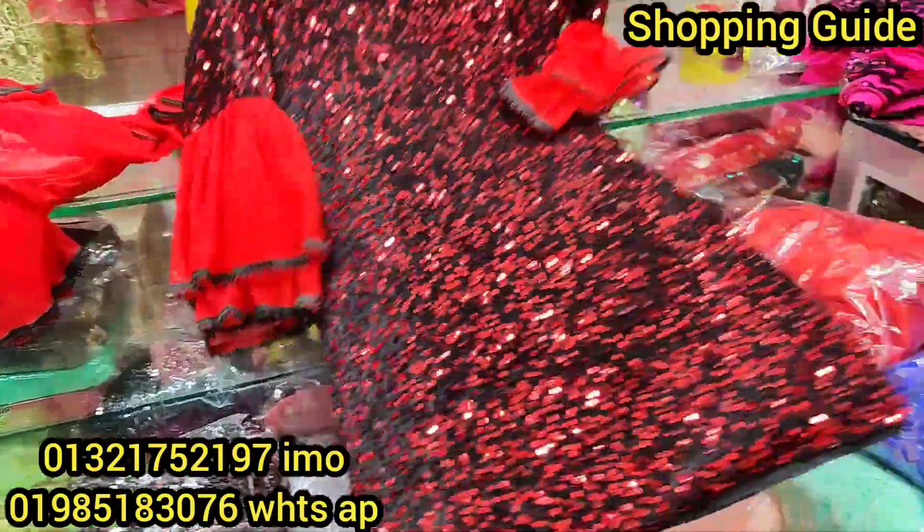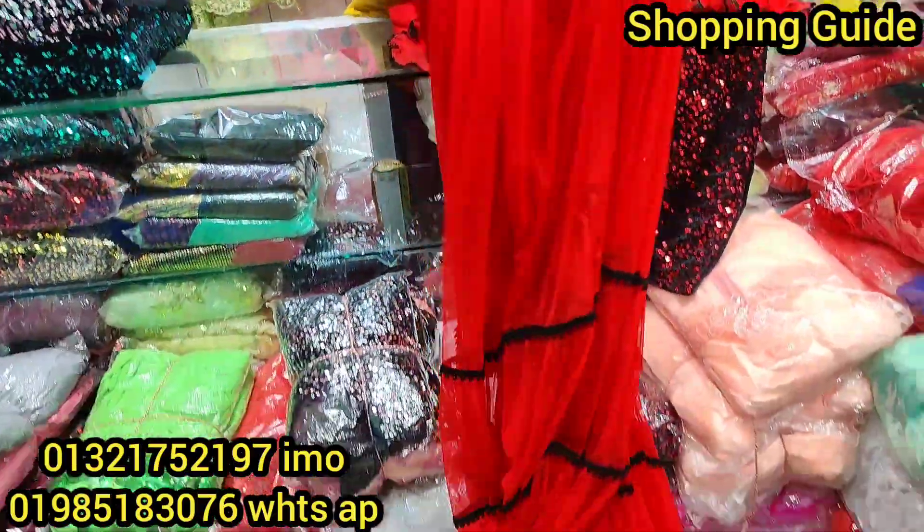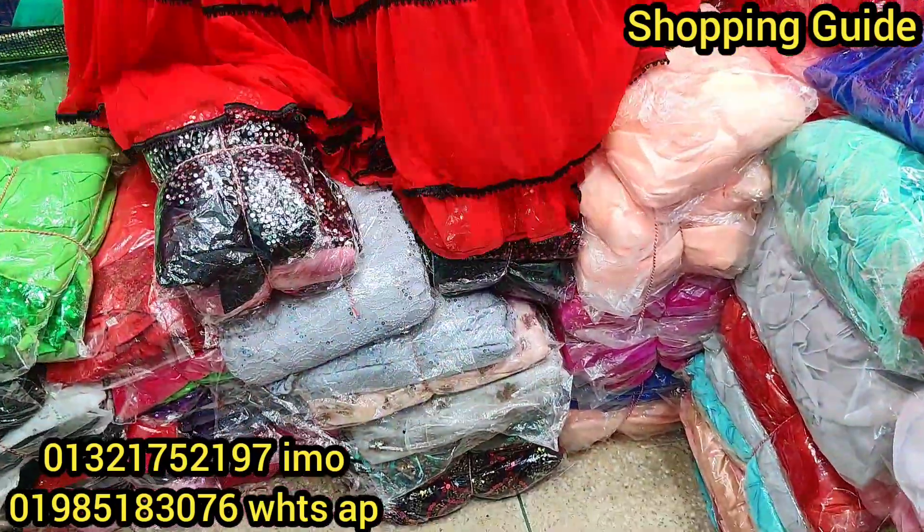And the other one is George's, and the other one is just in the middle of the car. And the other one is in the car.